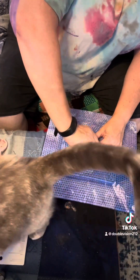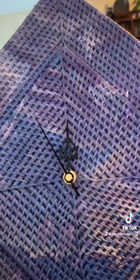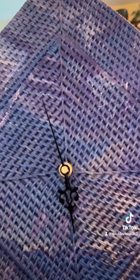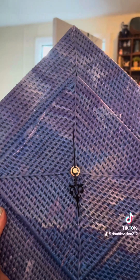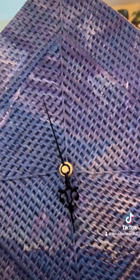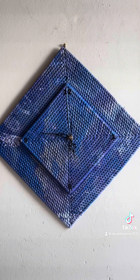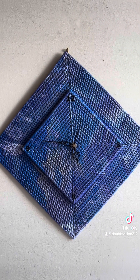I kept trying to tighten it and then I somehow broke one of the hands. I turn it slightly sideways and the thing falls over instead of staying where it's supposed to like a clock should. So I guess I'll have to get another clock part and try again later. I'm quite annoyed. New day, new clock kit, and now we have a working clock.